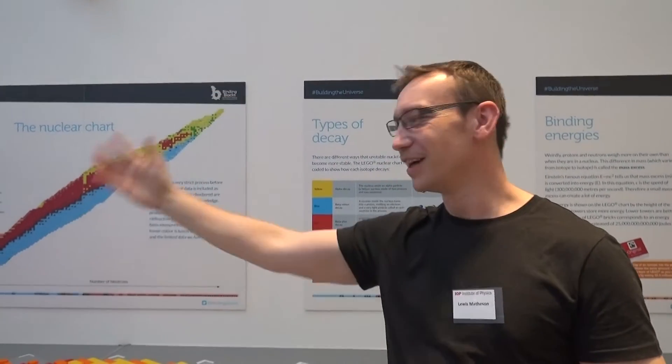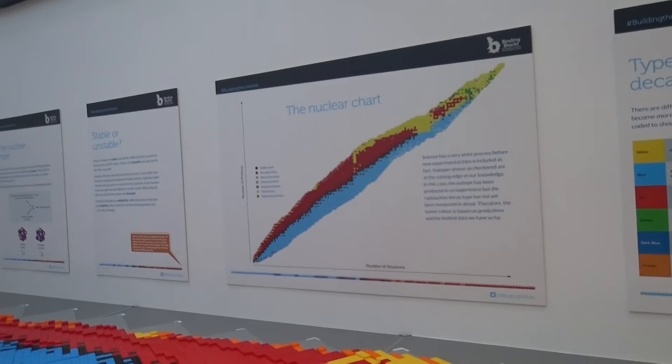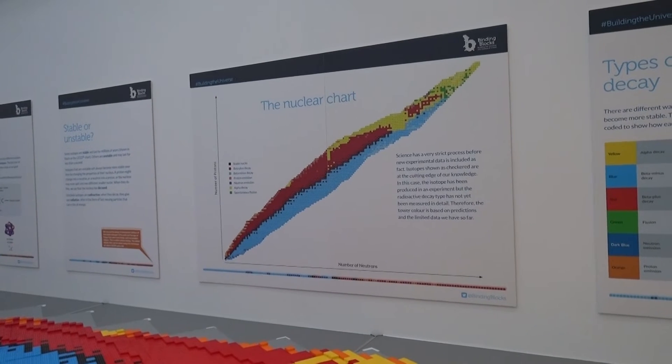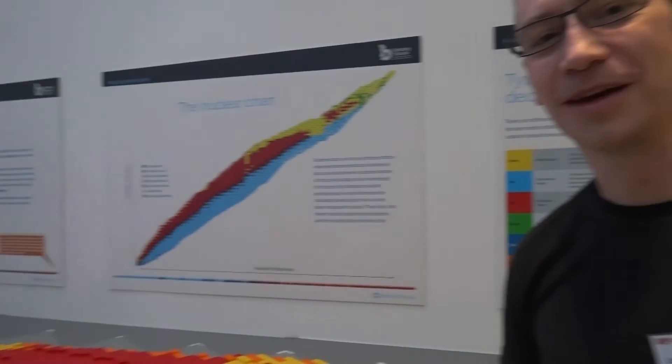That is the Binding Blocks, the big nuclear chart. And if you want to see the one that I built, it's about a quarter of the size — which I suppose means it's a 64th of the volume — and that still cost me about £300 to make. I've got another video linked to the end of this video. Thank you.